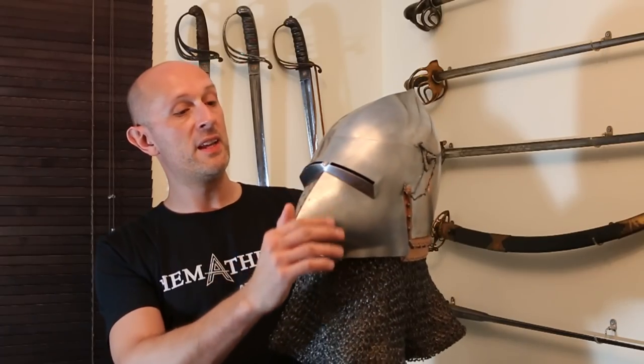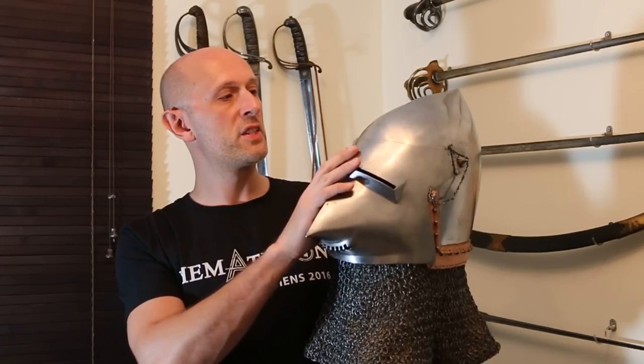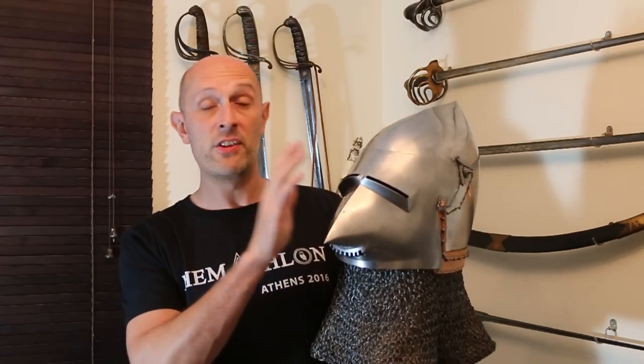Hi folks, Matt Easton here, Scholar Gladiatorius. So I have spoken about this helmet before. This is a late 14th, early 15th century bassinet, and it's commonly called a Hunskarl or a pig-faced bassinet — various names they go by — but essentially it's a bassinet.